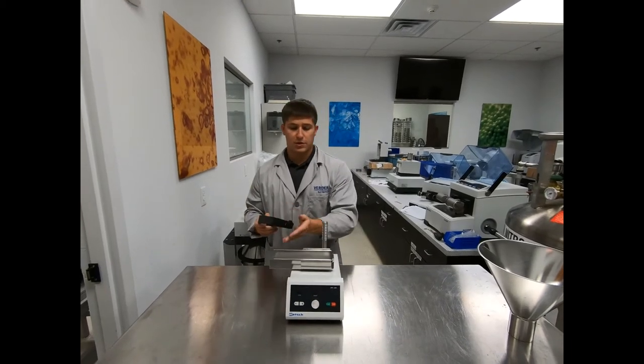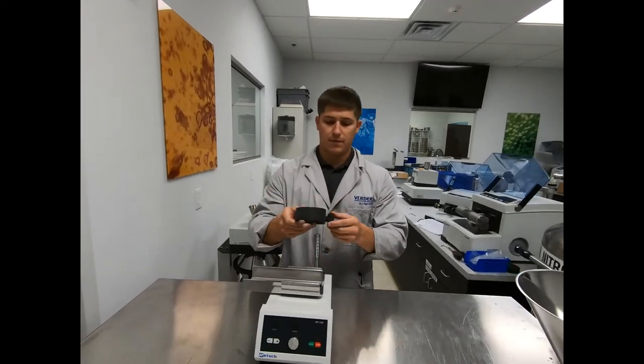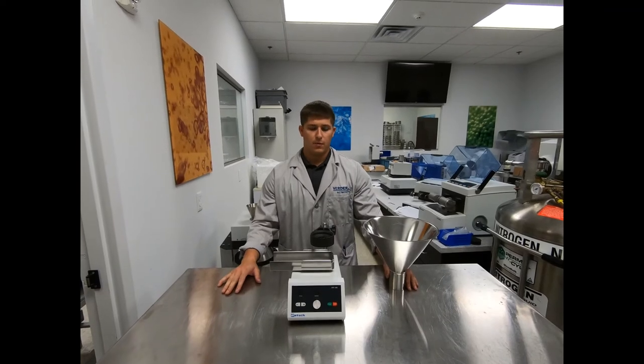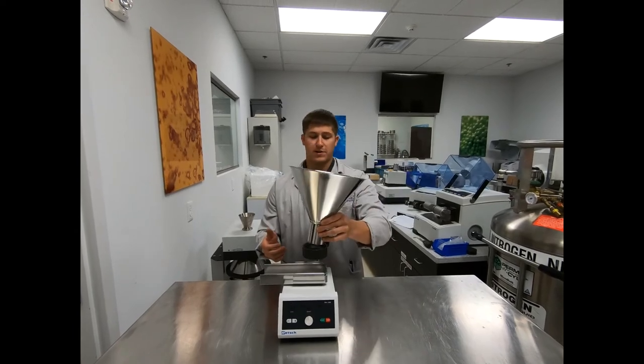Once your push feed chute is installed, the next step is to install the fixture onto the mounting rod of the drive unit. Once your fixture is fully installed, the last step is to place the actual hopper into the fixture itself.